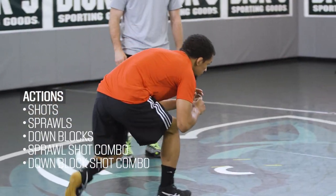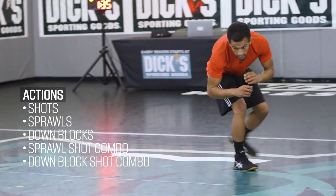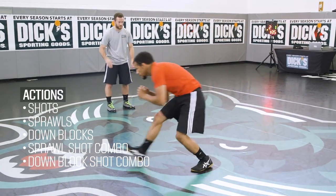Actions can be shots, sprawls, down blocks, sprawl-shot combo, or down block-shot combo.